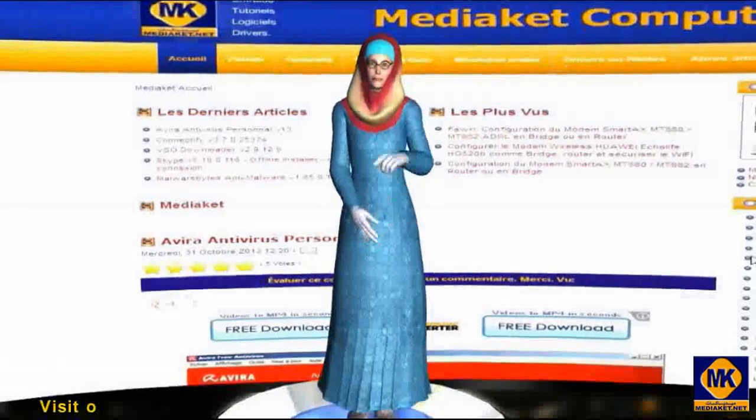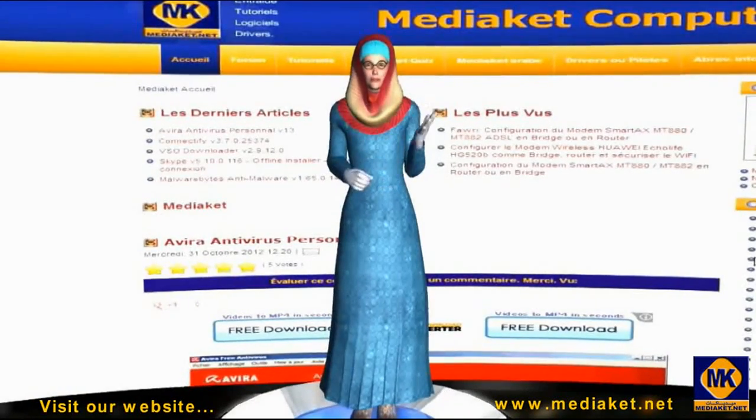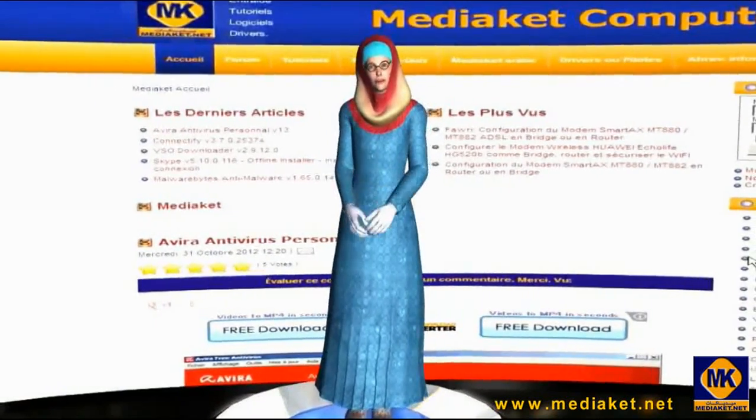We arrive at the end of this tutorial. We are making great efforts to help you, so make a small effort by commenting on this tutorial and promoting our website, www.mediakit.net. Regards.